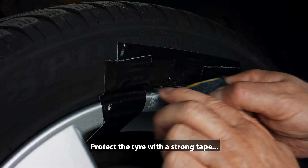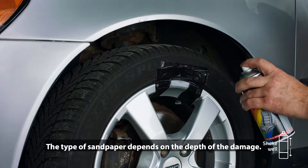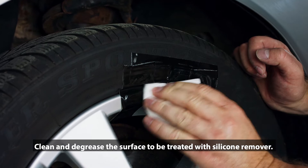Protect the tyre with a strong tape and remove any rust or old paint layers. The type of sandpaper depends on the depth of the damage. Clean and degrease the surface to be treated with silicon remover.